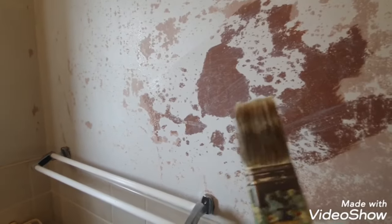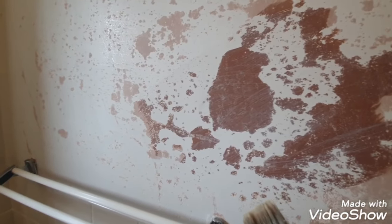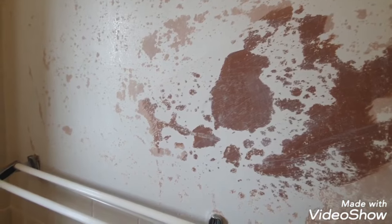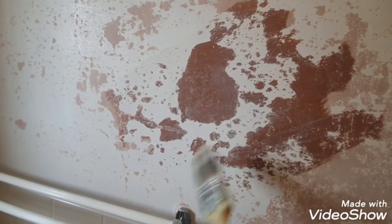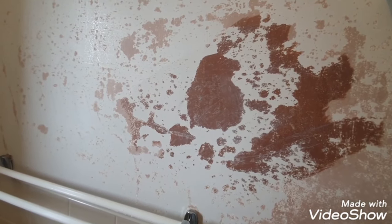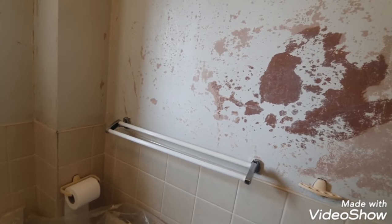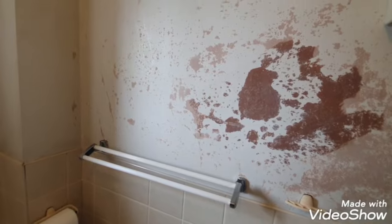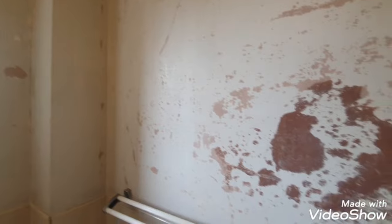You're always going to come across problems like this, especially in bathrooms. This will never go away unless you do this — it's doing the right thing. You could have it re-skimmed but that costs a lot of money. So get it all back, get the Peel Stop on, and then what I'll do after this is skim it with Easy Fill, sand it down, put a plaster primer over it, and then two coats of a high performance durable matt finish.